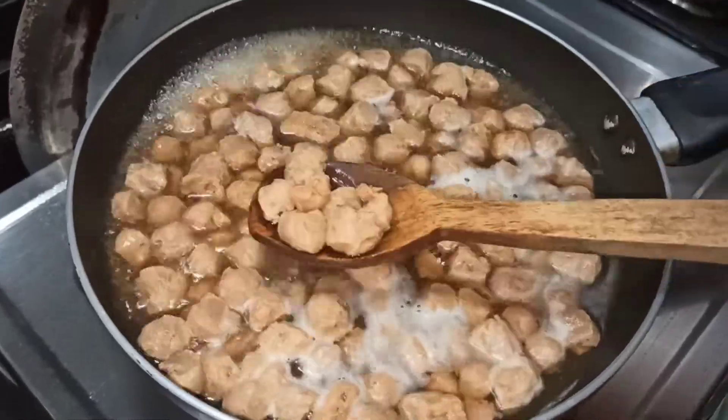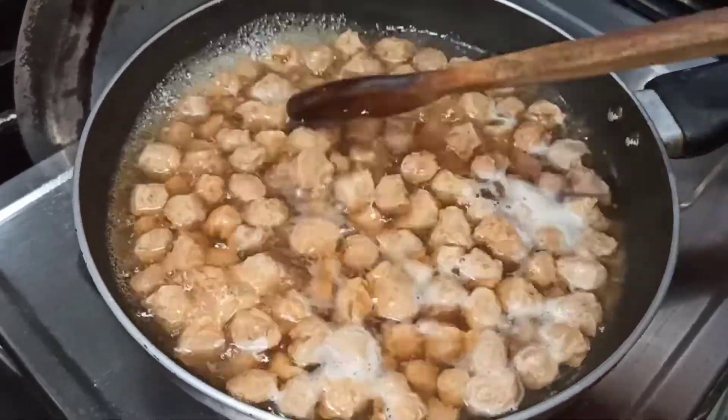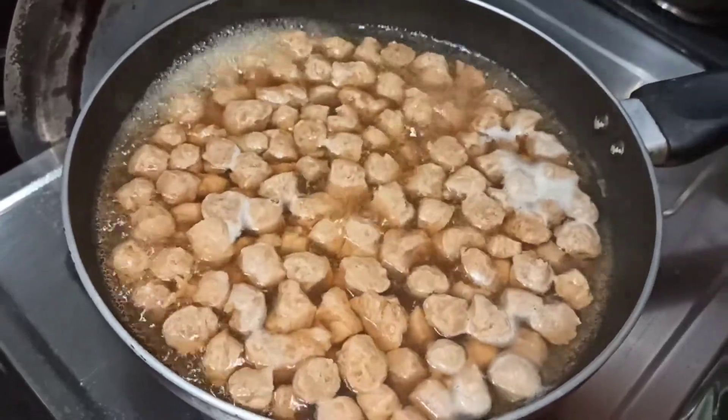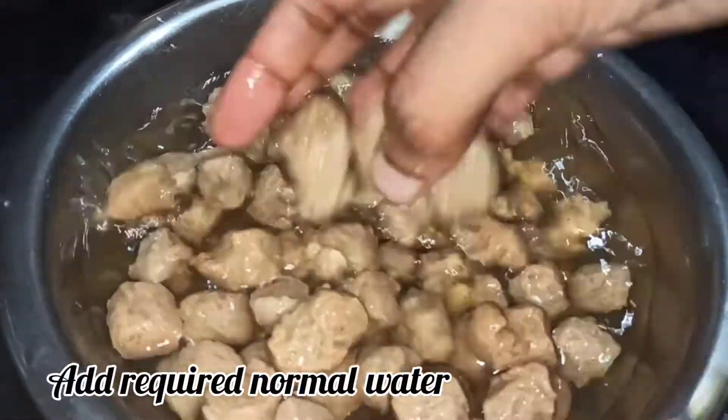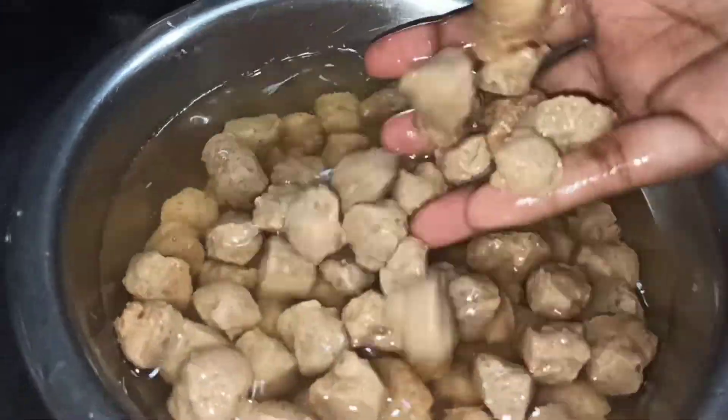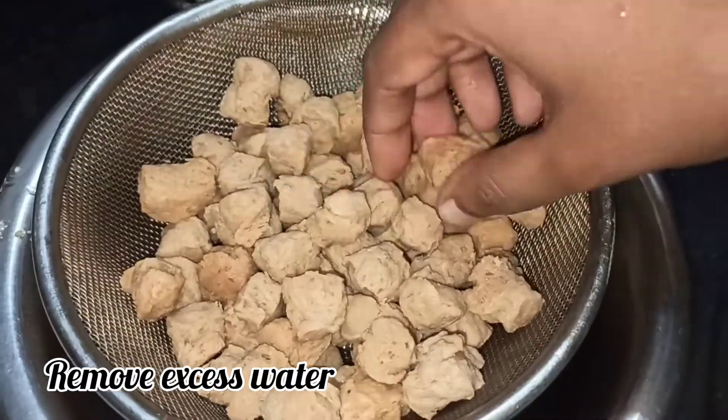Make a bowl of water, drain the water, then add normal water and wash it. Now we will prepare the sauce.